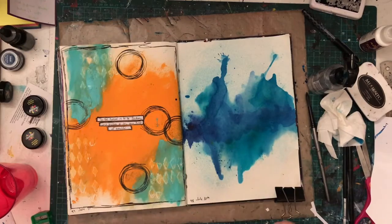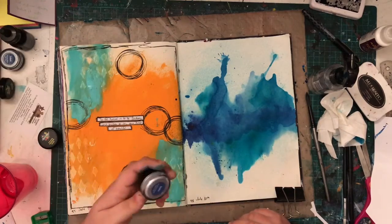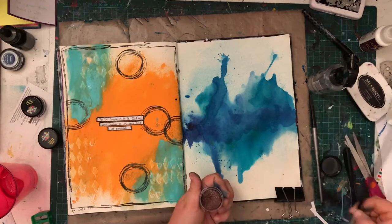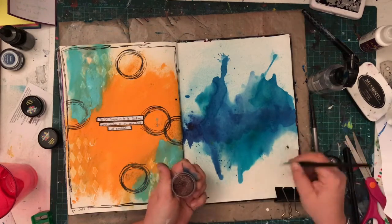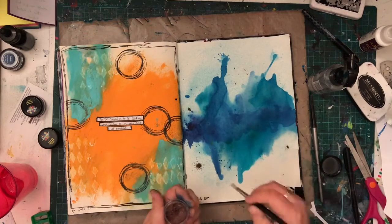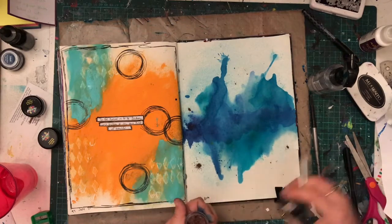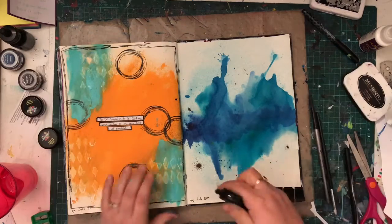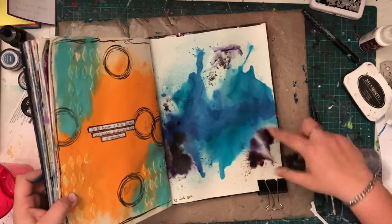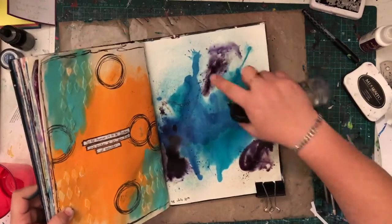So I start this page out and I really love it — I love it right here. Then I come in with some midnight and I don't like it anymore. I feel that I wreck it with the midnight. Now if this had been in a different journal, I probably could have kept layering until I was happy with it. But being in this journal, the paper is not suited for a lot of wet media. So in the end, I didn't like it.